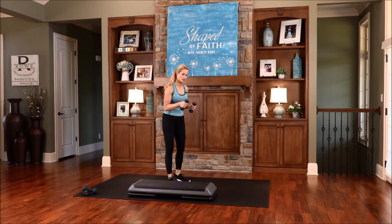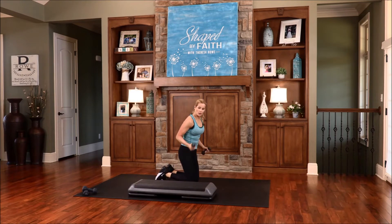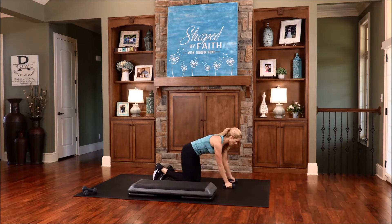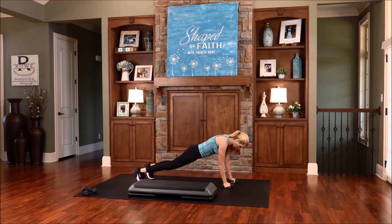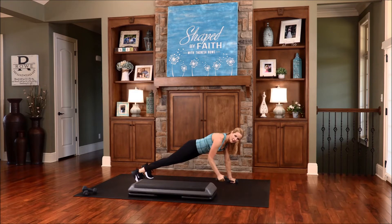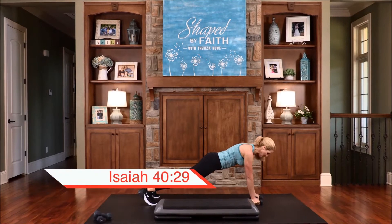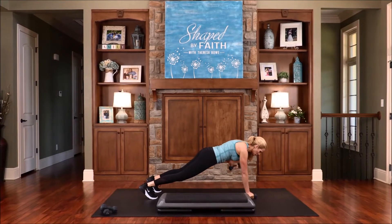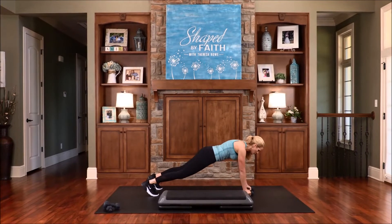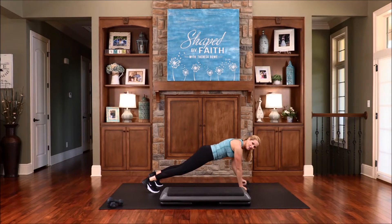Now we're going to take this down to the floor and go into a plank, into a single row. You don't have to do the row — you can just do the plank. You can kneel as a modification or do a high plank. He gives power to the weak and strengthens the powerless. Thank you, Lord, for your strength. Lord, when we are weak, you are so strong. We are so dependent on your strength, Father. Keep that belly in — you're doing it, you're doing great. Exhale as you roll that arm back, inhale as you lower it down. We're working the core, working those arms and lower body.